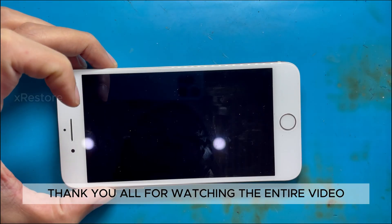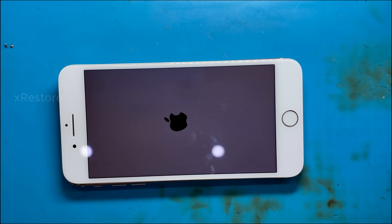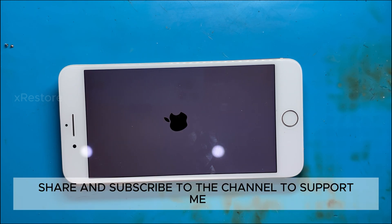Thank you all for watching the entire video. Please like, share, and subscribe to the channel to support me.